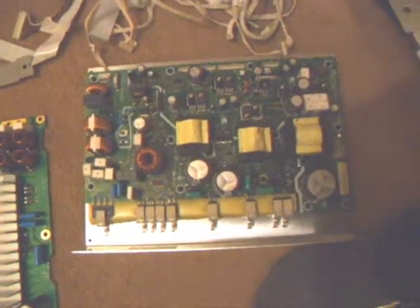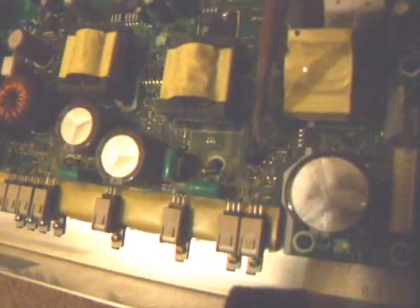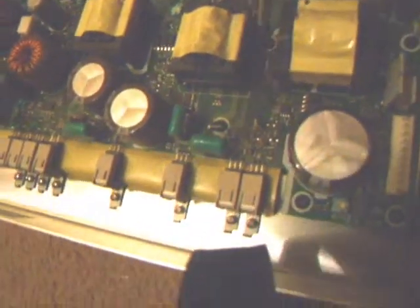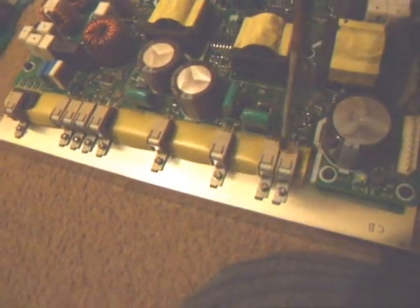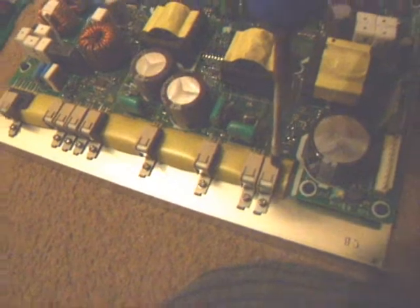That's the main power supply, and it won't be difficult to see but just here it is burnt very badly, and also here as well. Most probably because one of these MOSFETs has shorted out.